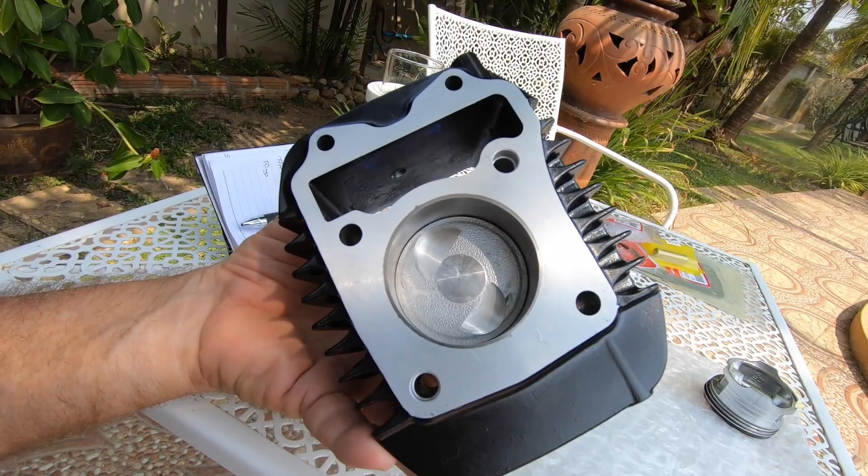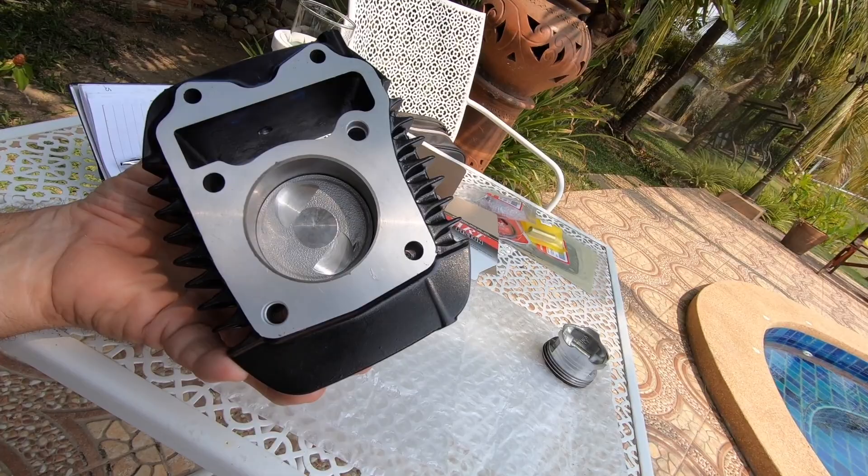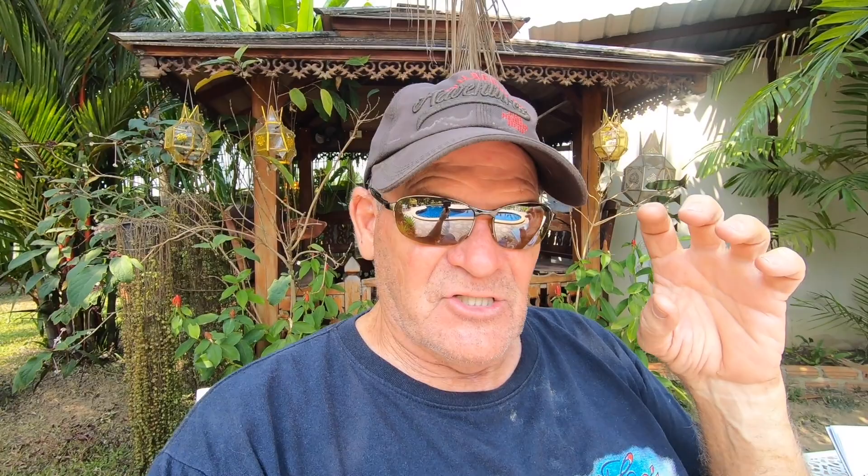If you notice on the top of the piston, it's got dished-out spots for the valves — which tells me they're gaining a lot here, kind of like a stroke. They've made the piston taller, because on the stock piston there are no cutouts for the valves. So they're making the piston taller, which is like stroking the engine. They're also making it bigger around, and that's where they're getting the 17cc increase.